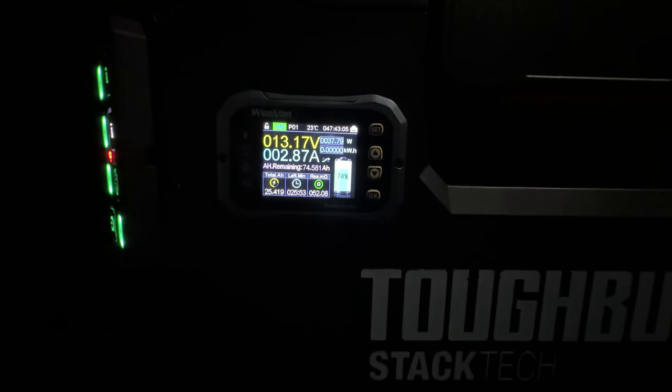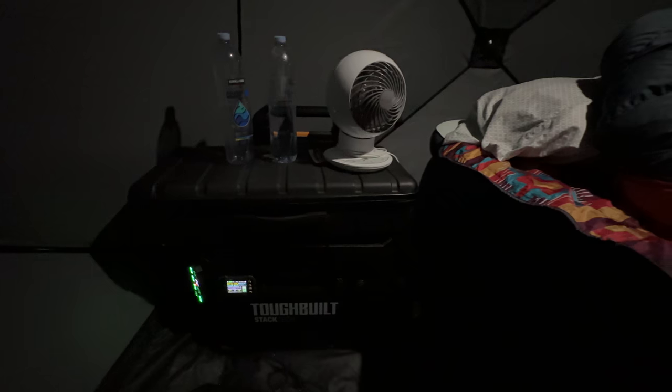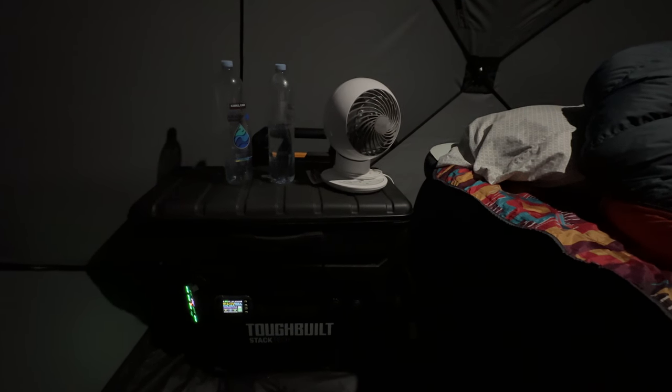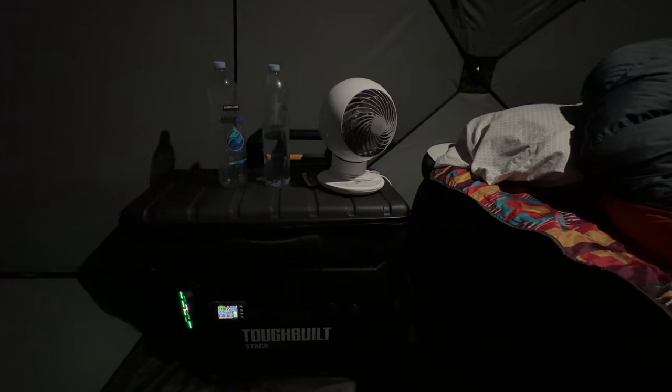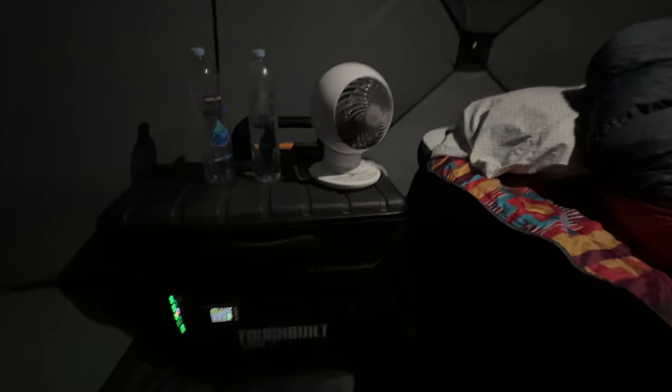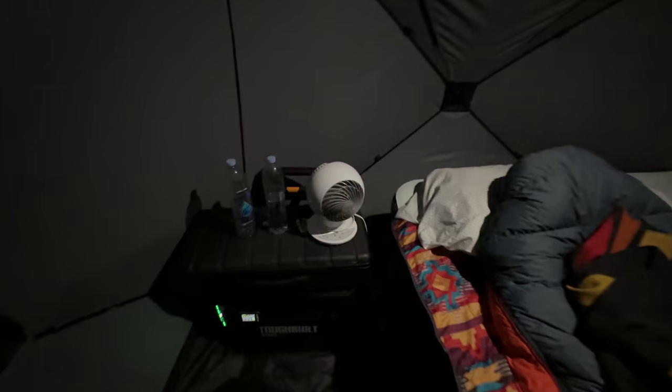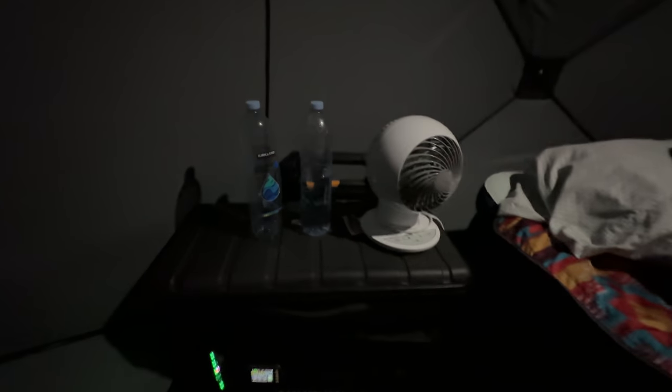Here's the load that it was pulling. The battery is at 74 percent — 100 amp hour — and it was running all day yesterday and last night, so it's been doing really good. Got a good night's sleep, glad that everything worked well.